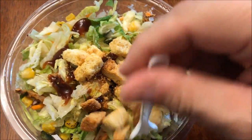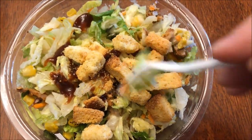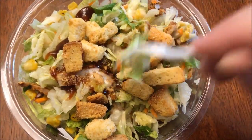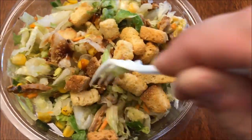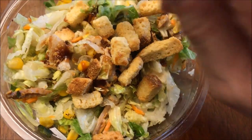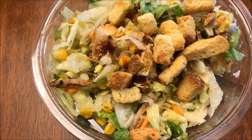All right, here's the salad just all put together. I mixed the dressing up and then drizzled the barbecue on top and then just dumped the croutons on top. There's not a lot of pork, just to let you know. So you're not going to get pork in every bite — I'm going to try to get some in the first bite I take, but you're not going to get it in every bite.